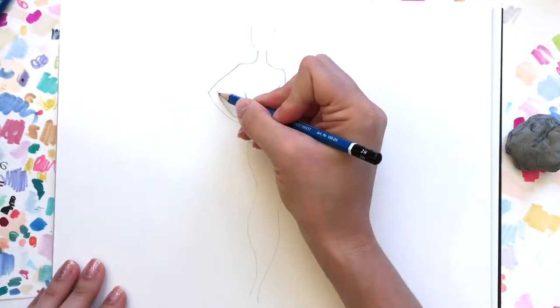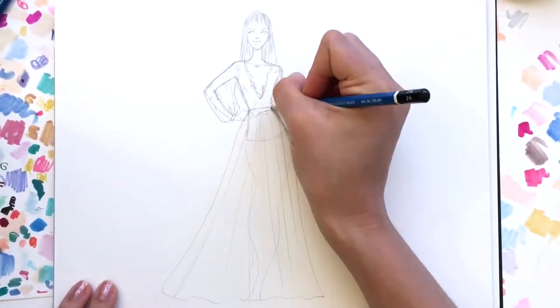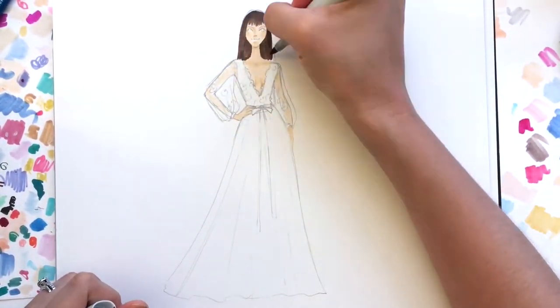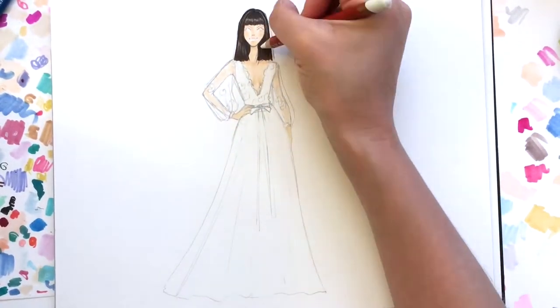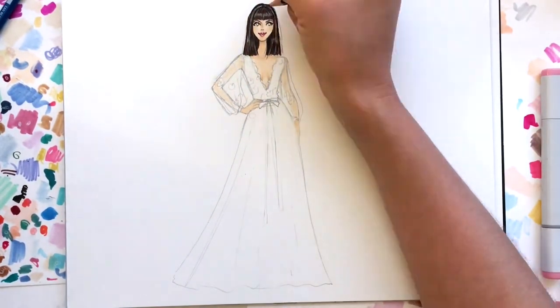I'm starting off with a basic pencil sketch using my 2H pencil. I'll link another video I did that helps you draw the basic fashion figure, and also a tutorial on how to render the basic fashion face and hair. You can refer to those if you're stuck on the steps before working on embellishments — they're pretty helpful.